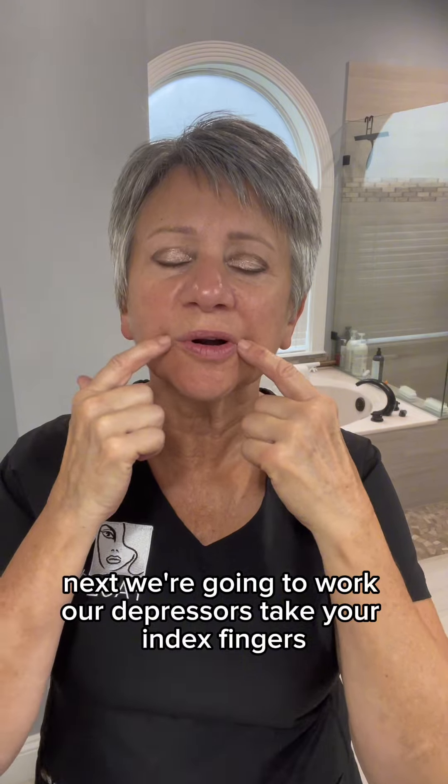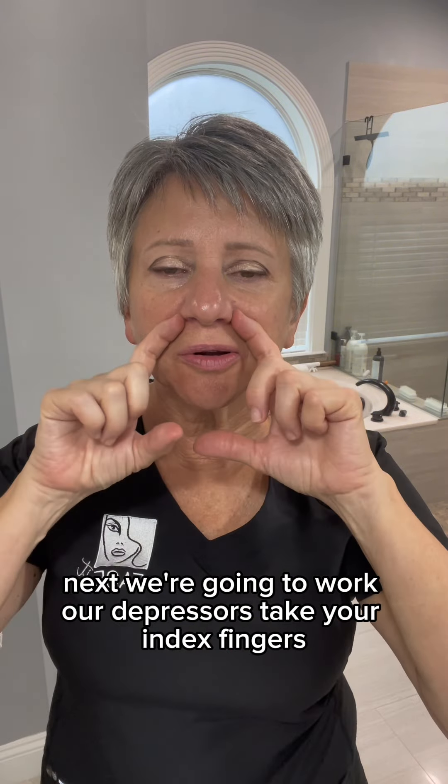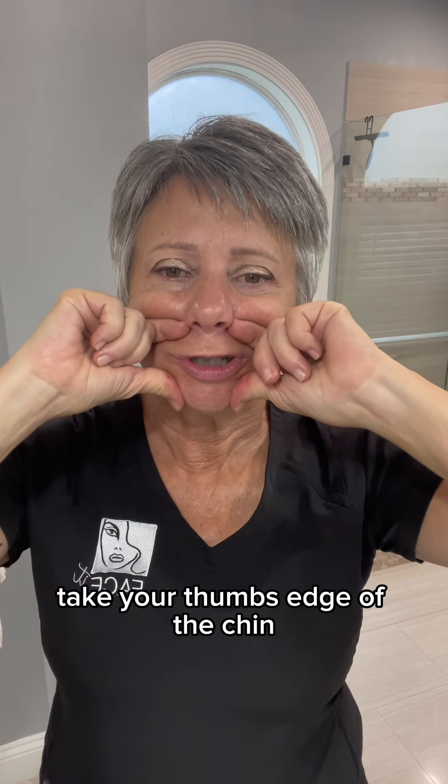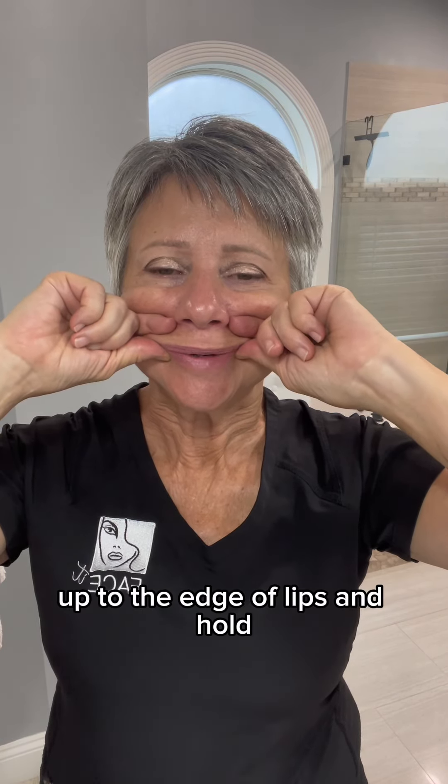Next, we're going to work our depressors. Take your index fingers and place them where the nasolabial folds might be. Take your thumbs, edge of the chin, up to the edge of the lips, and hold them.